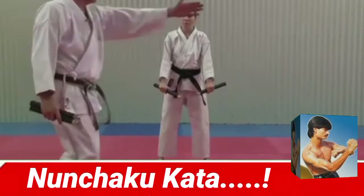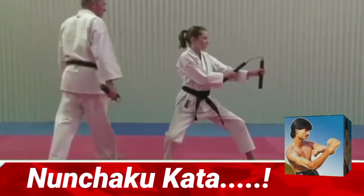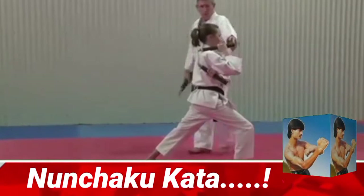So the first move, looking to your left, in a block. Then moving forward, pushing your right elbow through over the top of your left, into forward stance, Sankutsu Daich. That's it. Nice position.